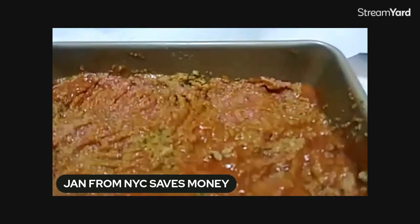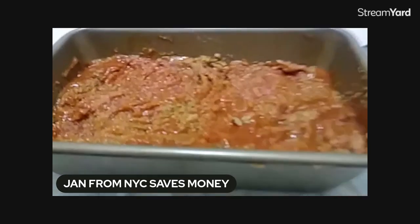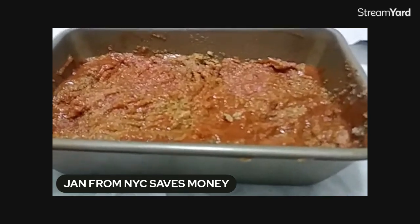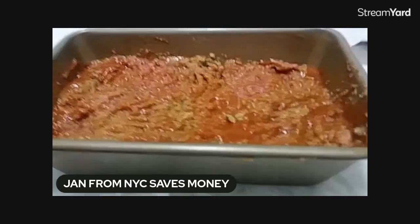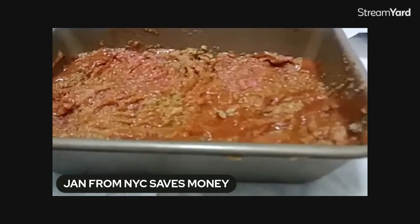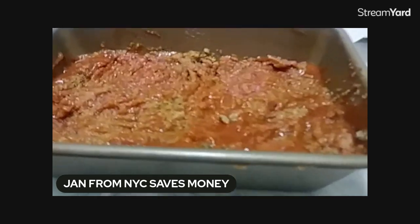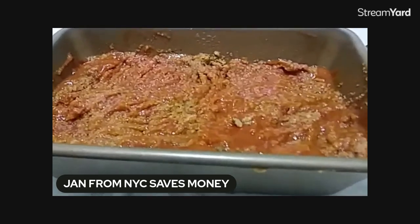I mixed everything up right in this pan. Of course, I sprayed it first with non-stick spray, put everything in, and now I'm just going to put this in the oven at 350. Some people do meatloaf at 375 or 400, but I've never had a problem at 350 for about 40 minutes. With the tomato soup, I'm going to keep an eye on it — I'll start checking at about 30 to 35 minutes to make sure nothing caramelizes too much.